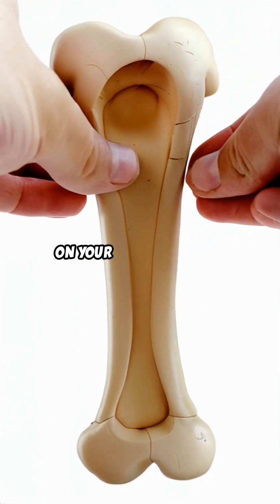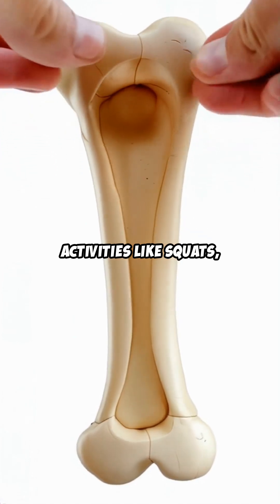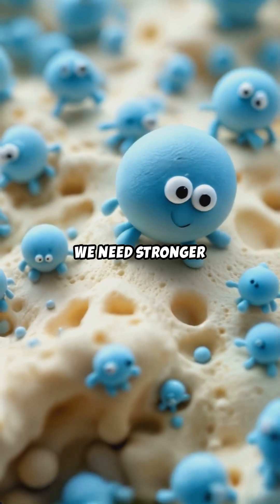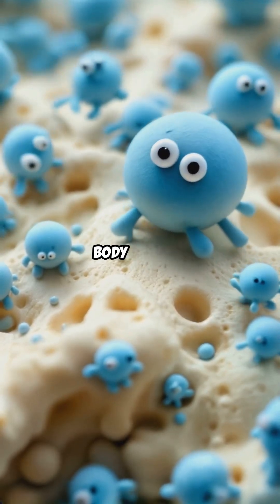When you put stress on your bones through activities like squats, deadlifts, or even just walking, you're basically telling your body, hey, we need stronger bones here, and your body listens.